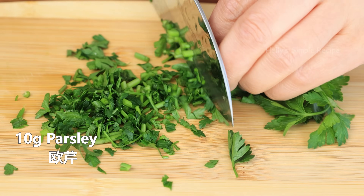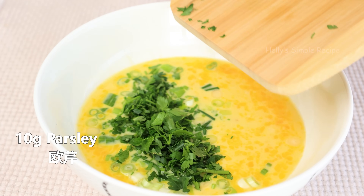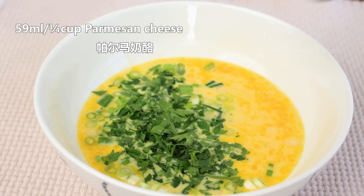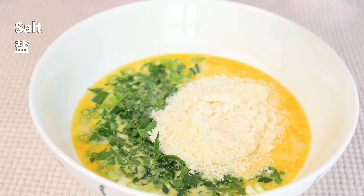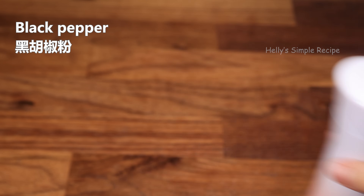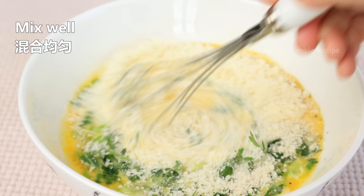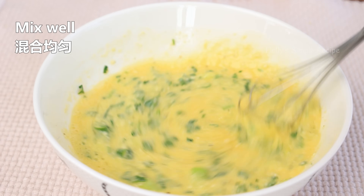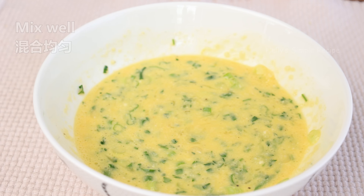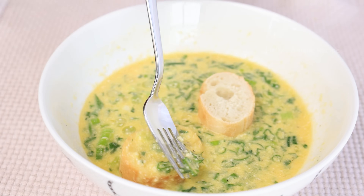I'm going to add a little bit of salt. Here we go.